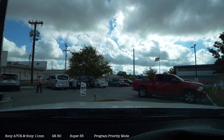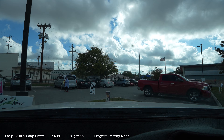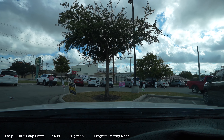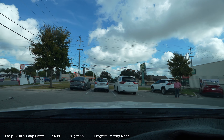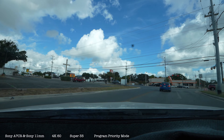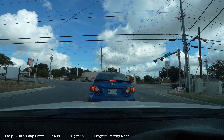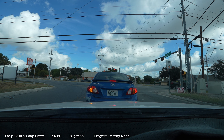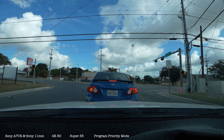Okay, I have it in program mode, so let's see how this goes. All right, go this way — there's a Whataburger. So it's looking pretty good. It's 1/160th of a second shutter speed at f11. Let's see if this keeps it cool. It does recognize the car in front of me. Picture quality still looks good.